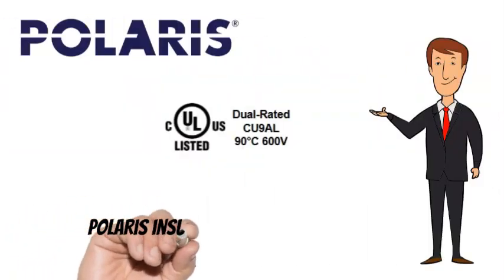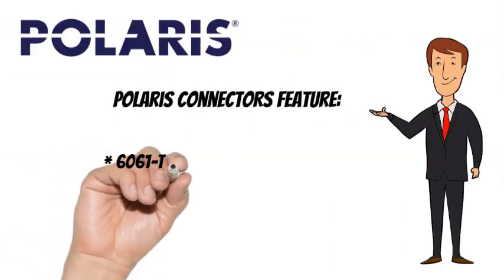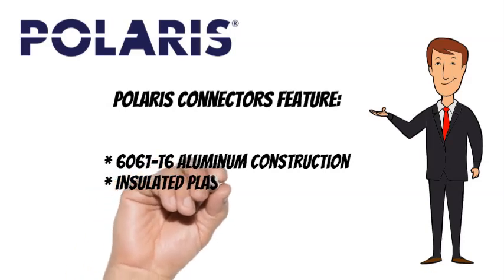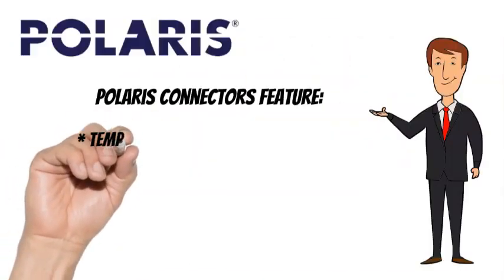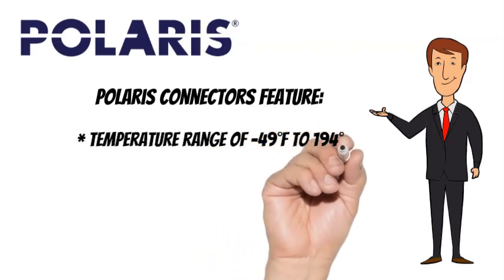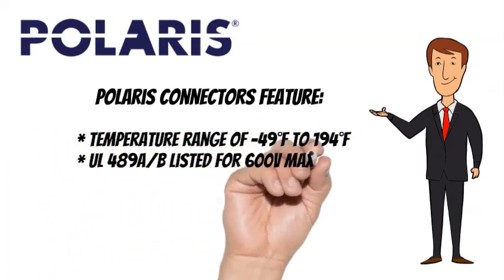Polaris taps are CULUS listed. Polaris taps also feature 6061-T6 aluminum construction, insulated plastisol dipped coating, pre-filled with oxide inhibitor, a temperature range of minus 49 degrees Fahrenheit to 194 degrees Fahrenheit, UL489A and are listed for 600 volts max.